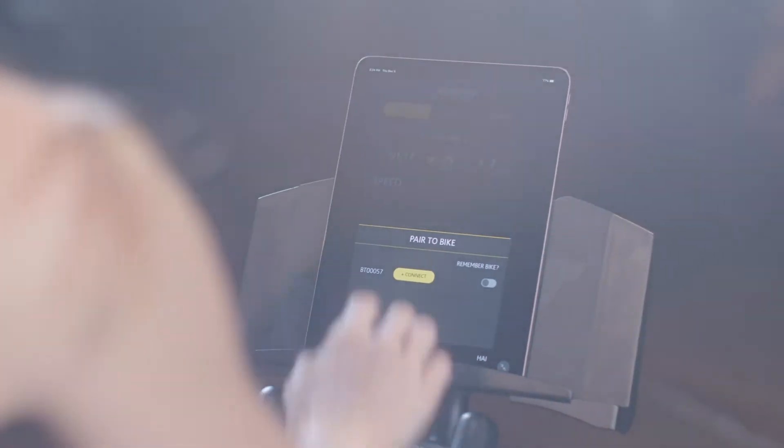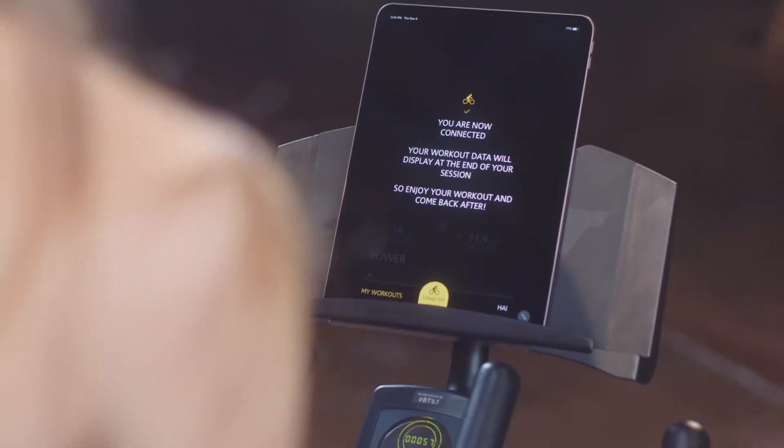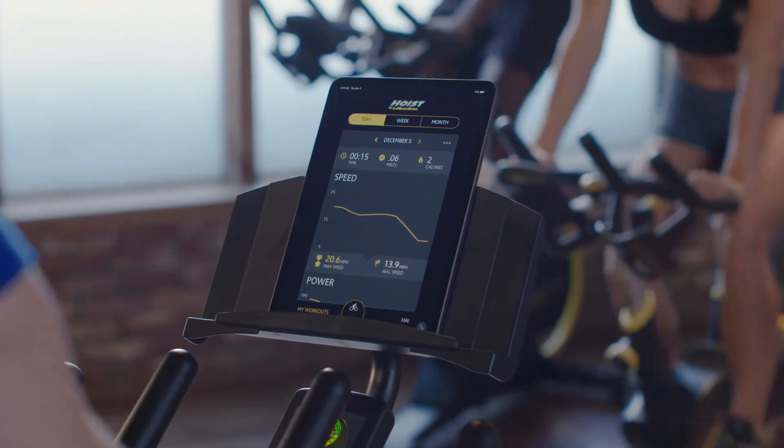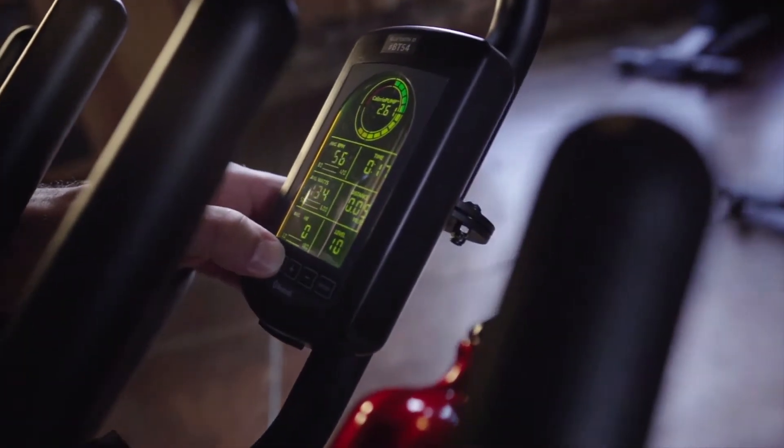The free Hoist Bikes app provides the ability to track and compare workouts with built-in features like calorie pump and wattage readout, to make the whole experience of riding better.